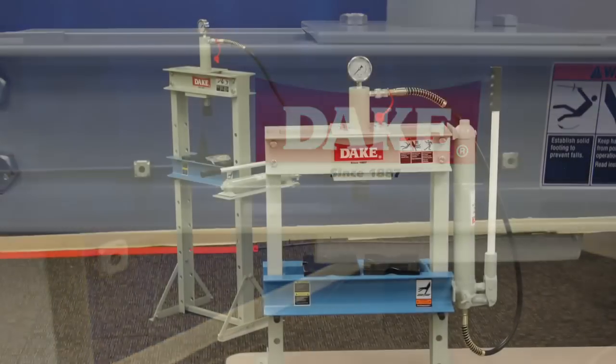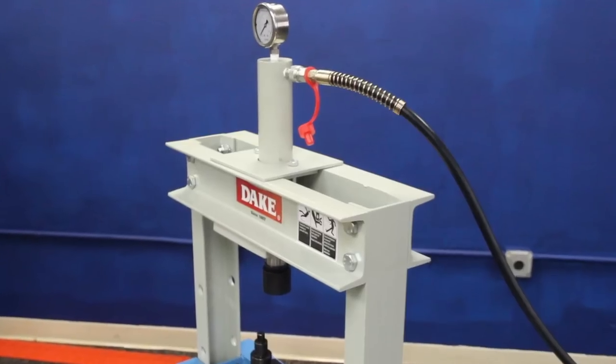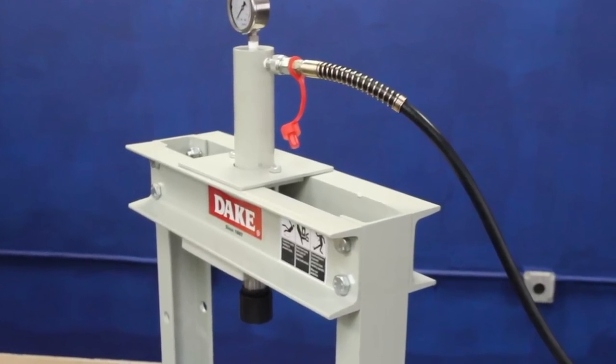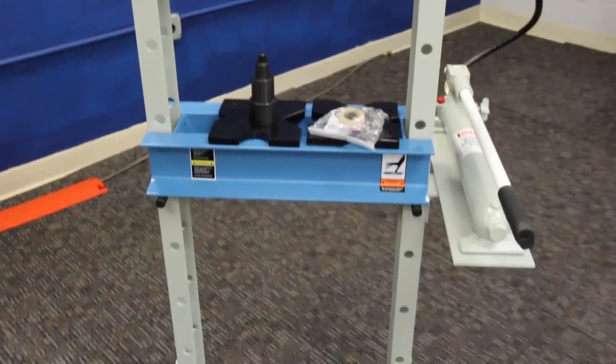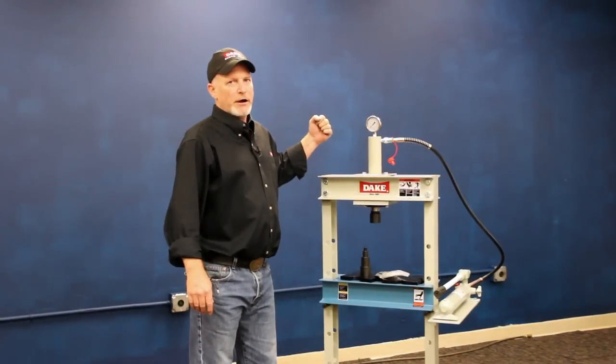Again, this is a 10-ton press. We support it six ways from Sunday — we put it through some rigorous quality tests. In the past we've rejected the initial prototypes. We feel confident that this little machine will last you a good long time, and it's got our name on it, so we're going to take care of you.